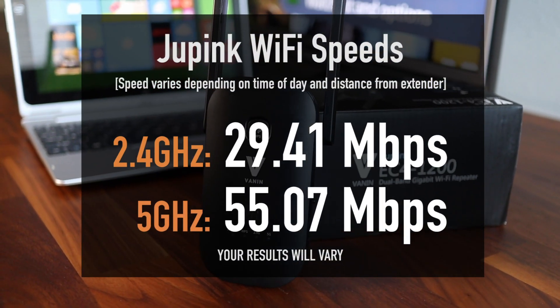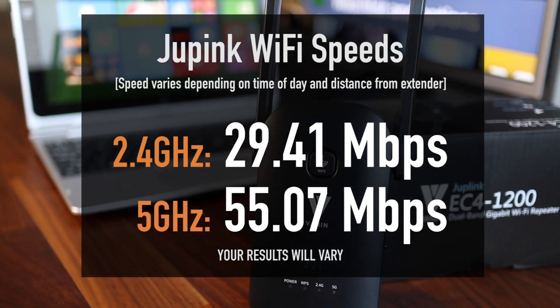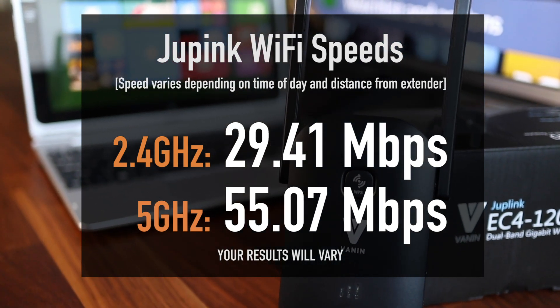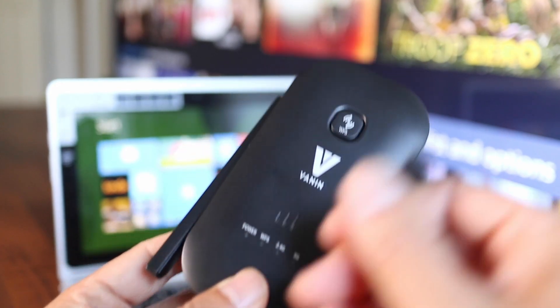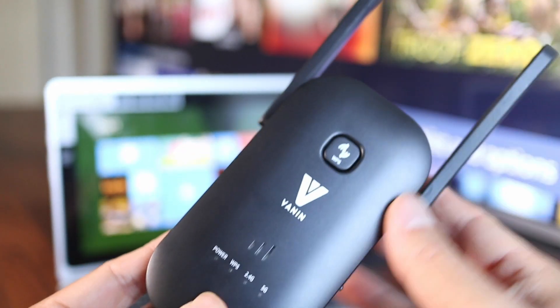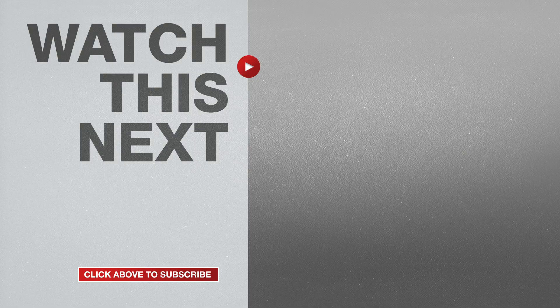Here are some of the speed test numbers I got from the JumpLink Wi-Fi extender. Sometimes it's slower and other times it's faster, so the speeds have been varied throughout the day. But using the JumpLink EC4-1200 Wi-Fi extender allows me to now have internet access around my home where I had weak signals before. If this video was helpful, please give me a thumbs up and hit the subscribe button to stay up to date on all my weekly videos.